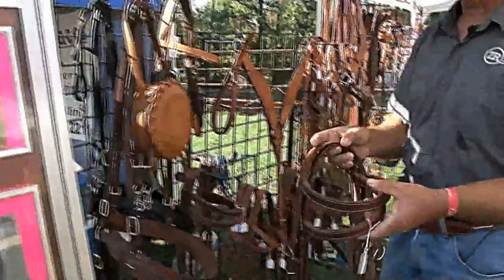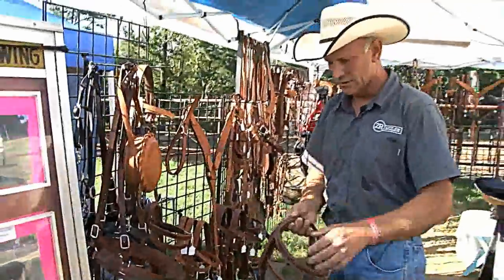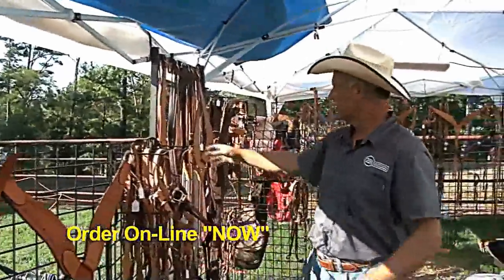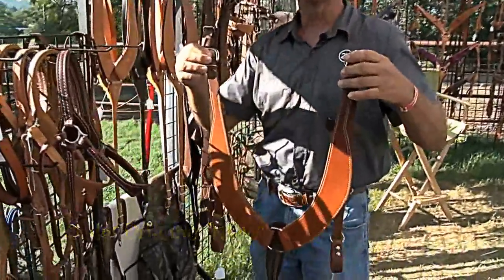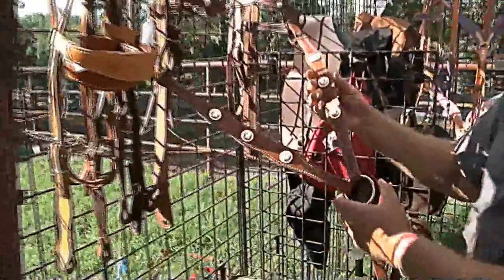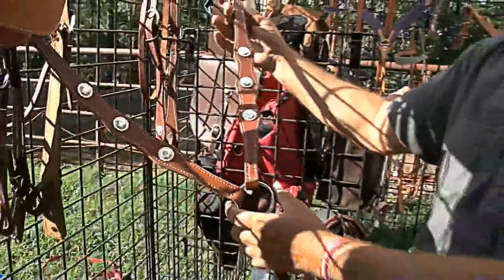We carry a headstall that's more designed for the mule because mules have a bigger head. All kinds of breast collars depending on which type you like — mule people, a lot of them like the pulling collar. We have one special size just for the smaller mule. We also do some custom work; this was a custom order by a gal, exactly what she wanted.